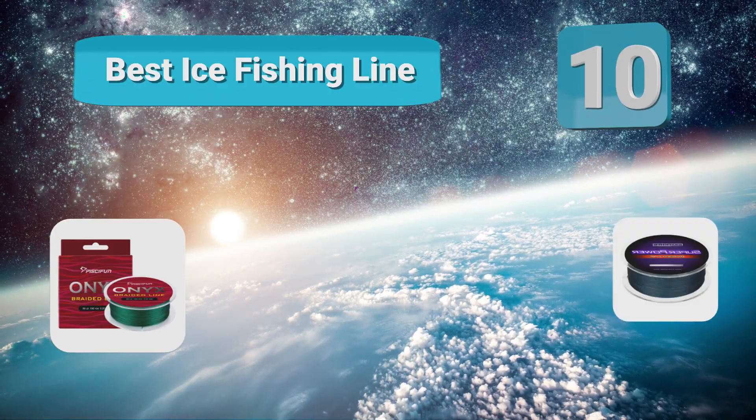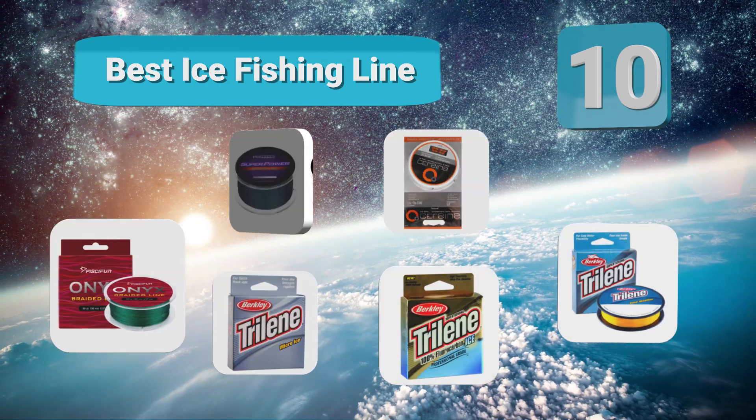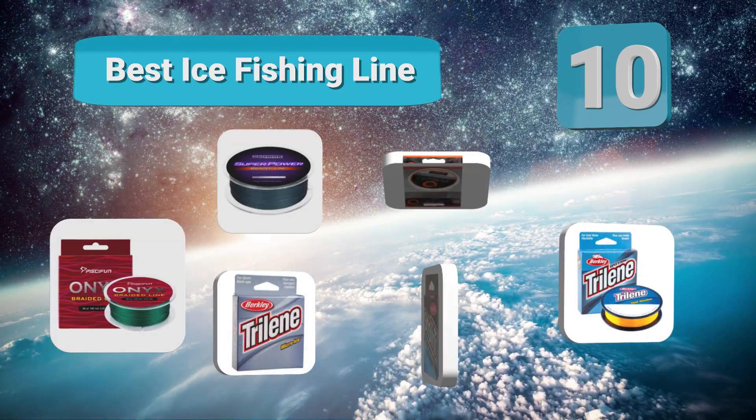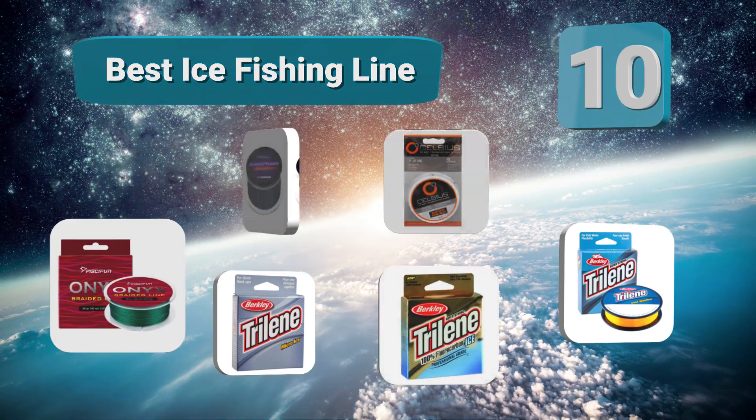The 10 best ice fishing lines satisfy the above requirements — they are strong and durable, offer the best value for your money, and are top rated for their performance on the ice. Let's get started with the list.